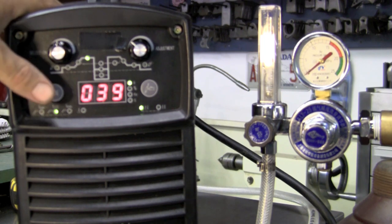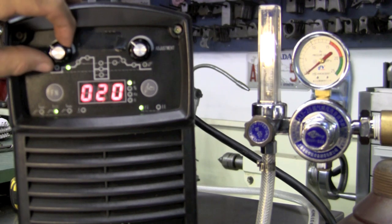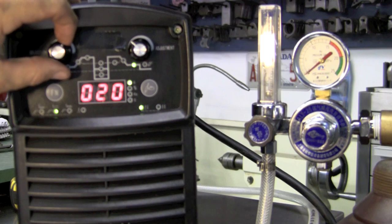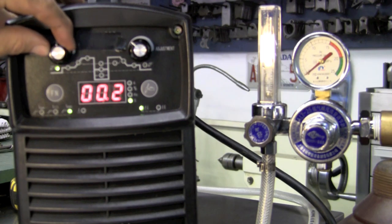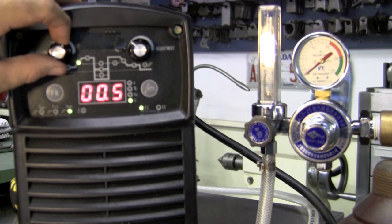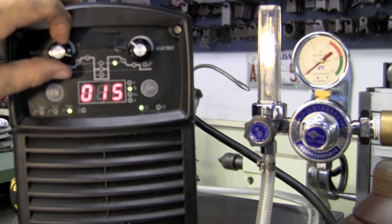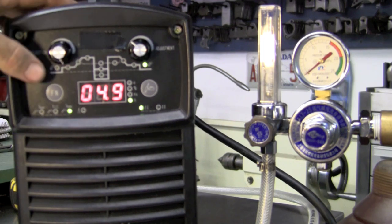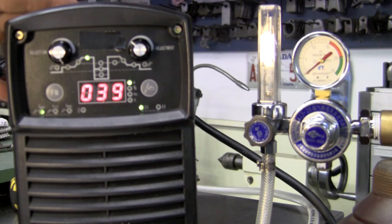Switching the function to DC, the parameters are: pre-flow, upslope amps, upslope time, base current, downslope time, downslope amps, and post-flow. In DC pulse mode you have pre-flow, upslope amps, upslope time, and alternating downslope and upslope amp settings. In stick mode you use the amps to push your rod. One more press of the function button returns you back to AC mode.